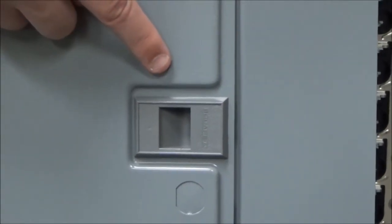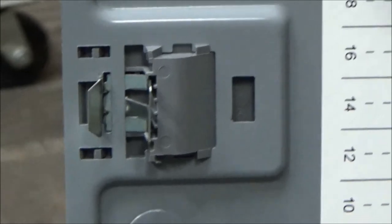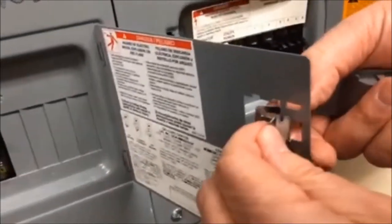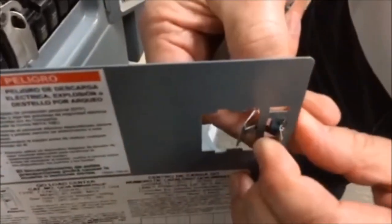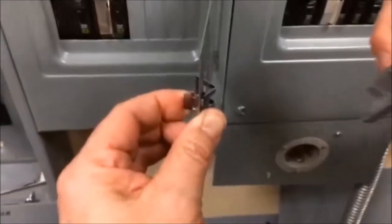In this video we'll show you how to install a latch and spring clip into a panel door. Start by placing the spring clip into the opening, then bring it back at an angle to make room for the latch, pressing the latch against the spring clip.